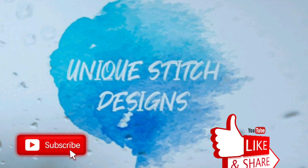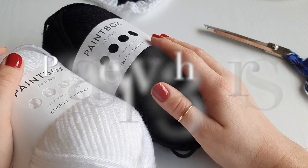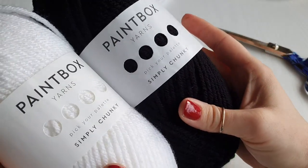Hi all and welcome to part 2. In this part I will show you how to sew your cardigan together. Please don't forget to watch parts 1, 2 and 3 on how to crochet the blocks and the scarf.